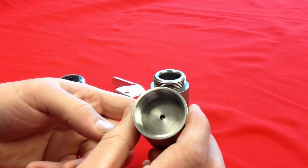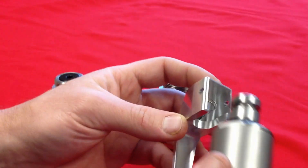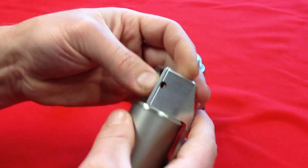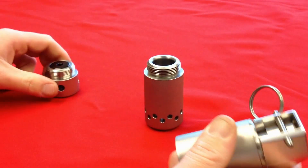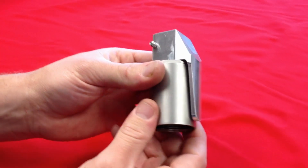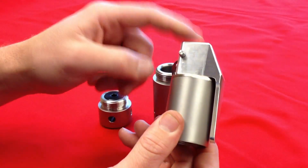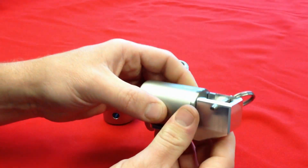Once those two are together, you will always want to install your safety spoon and your safety pin. You never want to load a primer or a flashbang onto your FBG-1 without making sure that it is secure. When it is in this position, it cannot fire.